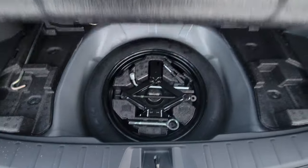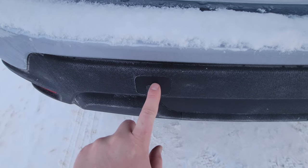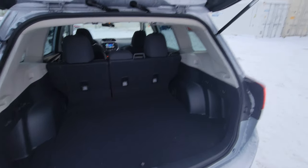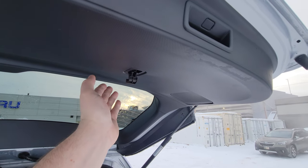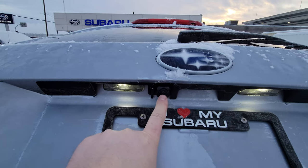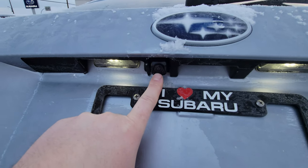Underneath we've got some storage along with your spare tire and all the tools needed to change it. You do have an eye bolt that you can screw into this little cap, and there is one on the front passenger side as well — that's a recovery point, but you've got a Subaru so you probably won't need it. Backup camera is right here and it does have its own little washer so you can clean it without getting out of the vehicle.